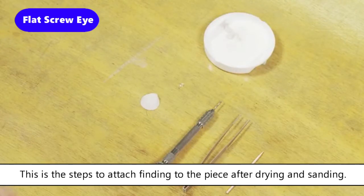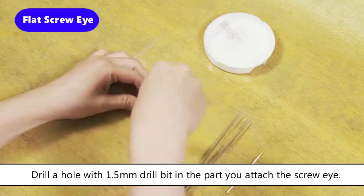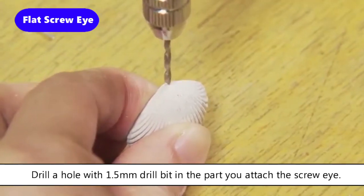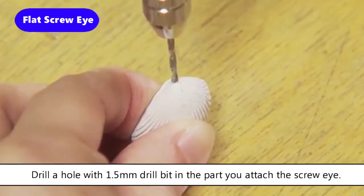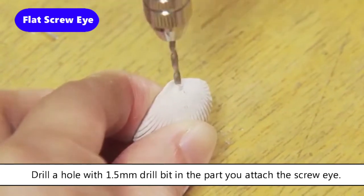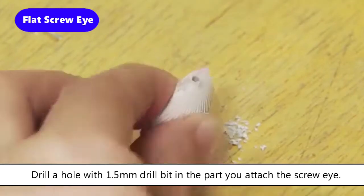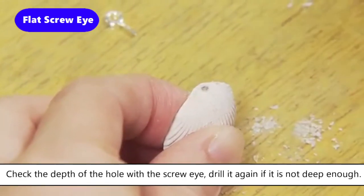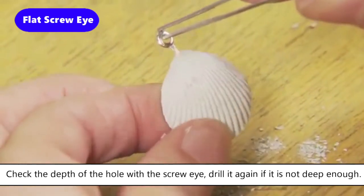For attaching a finding to a dry piece, use a drill bit and pin vise to make a hole. Attach a 1.5 millimeter drill bit to the pin vise and make a hole where you would like to attach the finding. Check the depth of the hole with the screw eye and drill again if it is not deep enough.